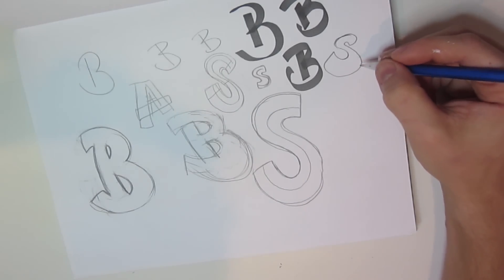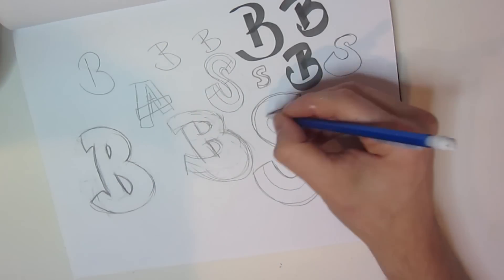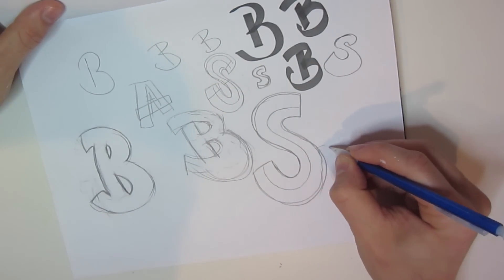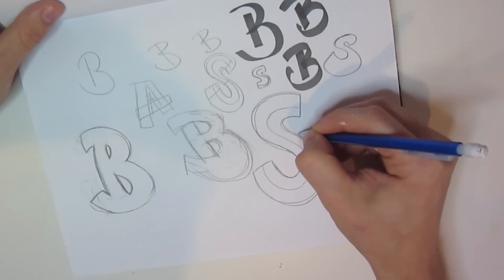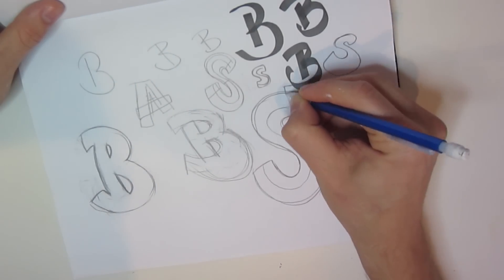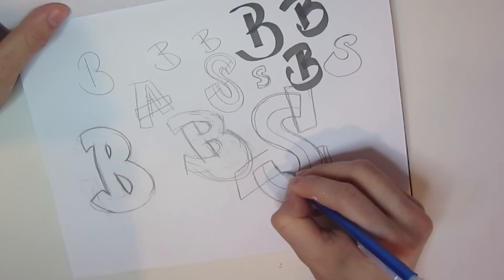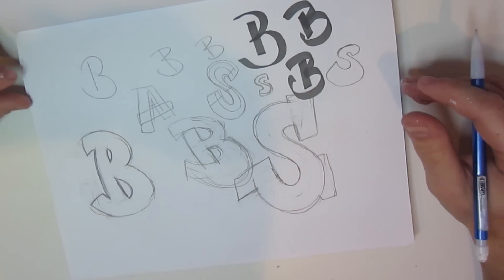You've got a bunch of wonkiness here that's really going to be hard to work with. For myself, I generally lay out that center line to give structure, and then I can start adding information — like a big hit up here, or maybe a little hat on top of the S for a bit more expression. So let's turn this B into something a little bit more wild style and try to grow it up.